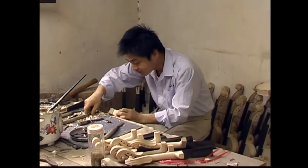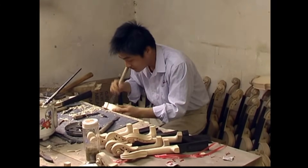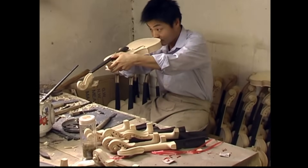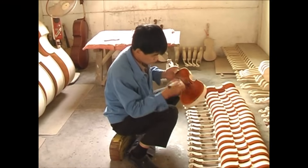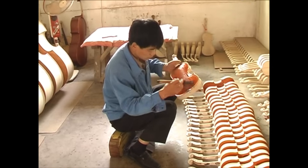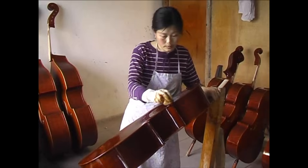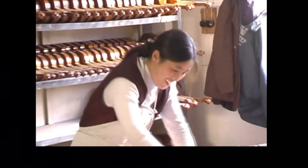The neck is now ready for fitting to the body of the violin. The elevation and angle is carefully checked and adjusted before the neck is finally glued into place. The violin then goes to the varnishing and finishing shops where several coats of varnish are applied and there is a long process of rubbing down, polishing and finishing.